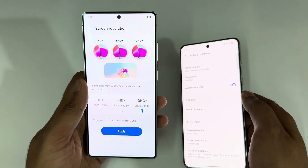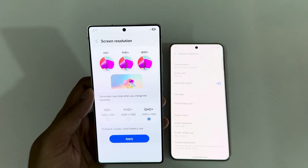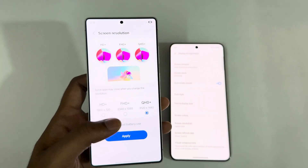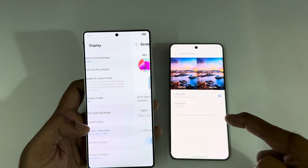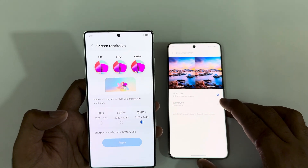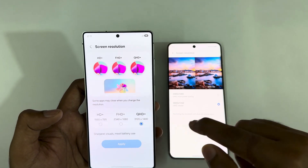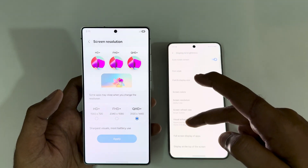Screen resolution on the Galaxy S25 Ultra is QHD+. There's also a hidden feature called Pro Scale that enhances the resolution of videos, available on the S25 Ultra. The maximum resolution supported on the Vivo X200 Pro is UHD at 2800x1260, versus 3120x1440 on the S25 Ultra — so the S25 Ultra has more pixels.